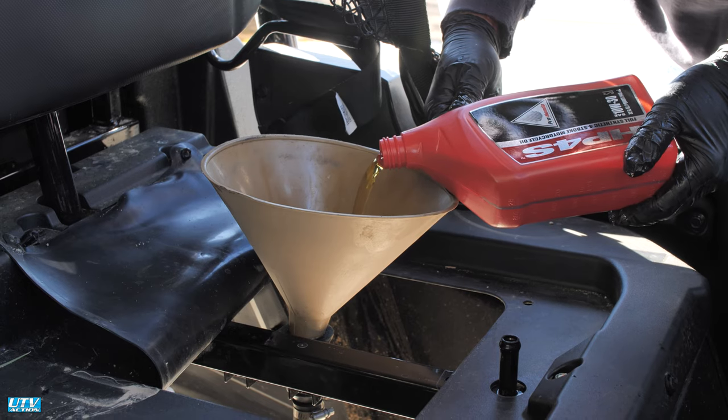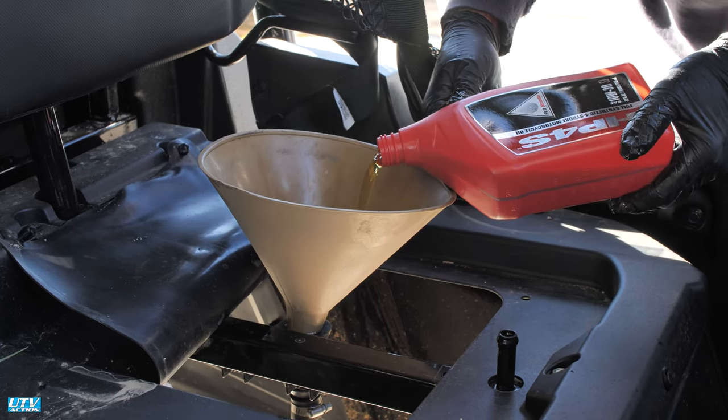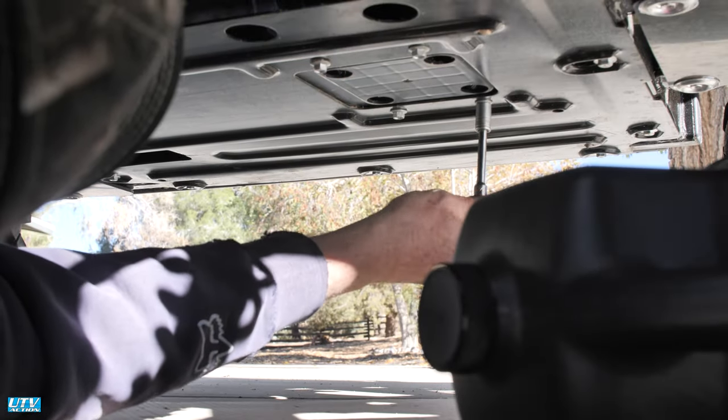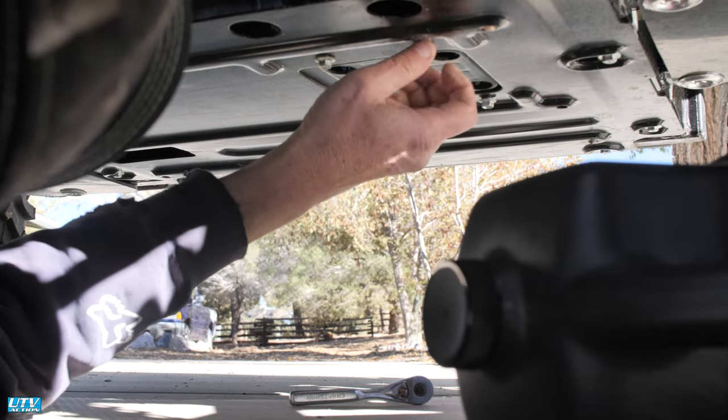Hi, this is Joe with UTV Action. Today we're doing an oil change on the Honda Pioneer 700. Regular oil changes are one of the most important services for getting long life from any UTV. Here's the process for changing oil on the popular Pioneer 700.